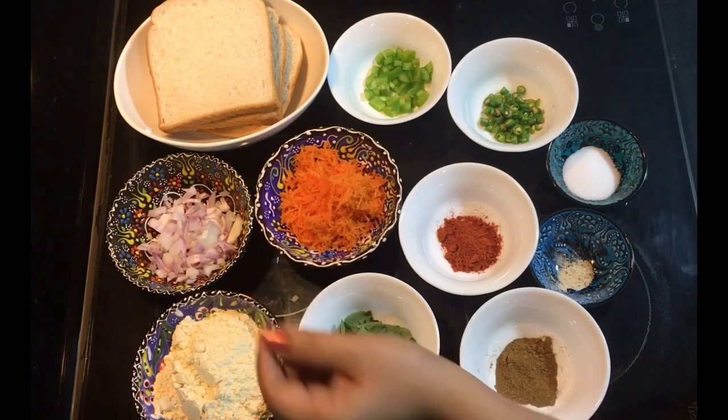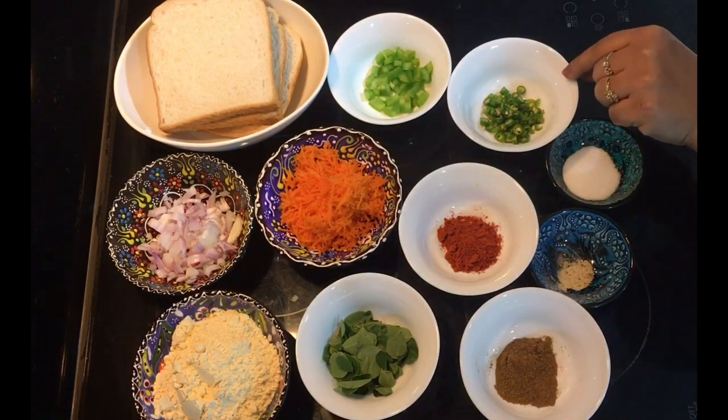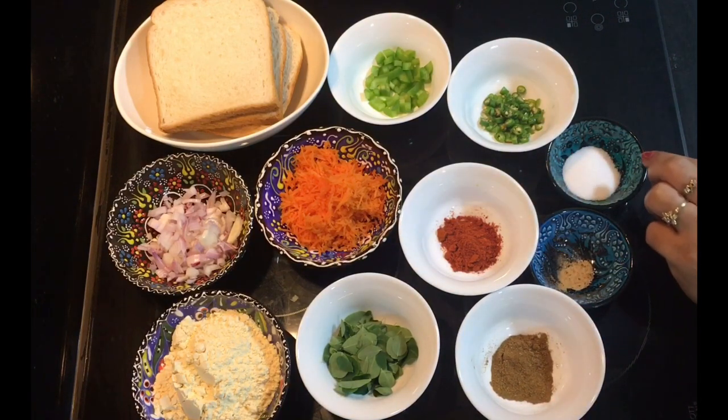We are going to grate the carrot. Put the buckwheat in the oven. Put the chicken box. Add Kashmiri chili, garam masala, curry, and pepper.